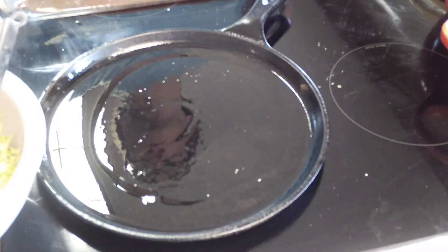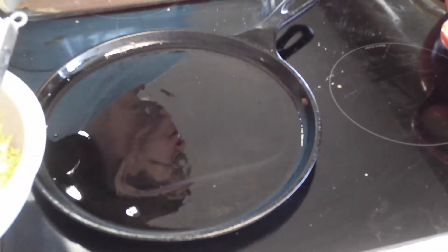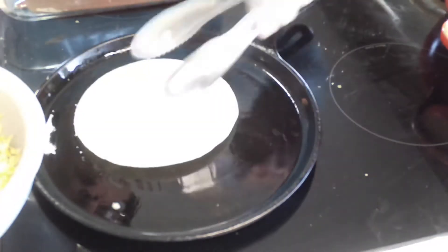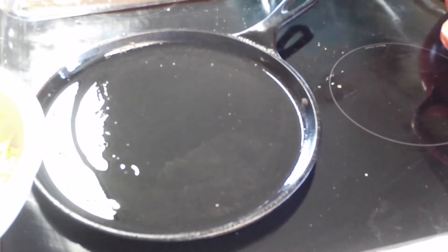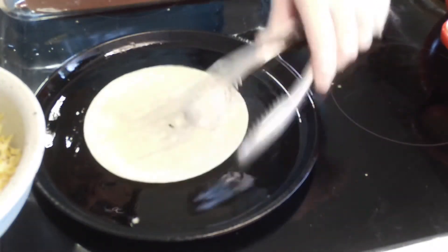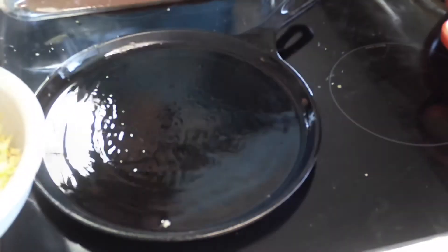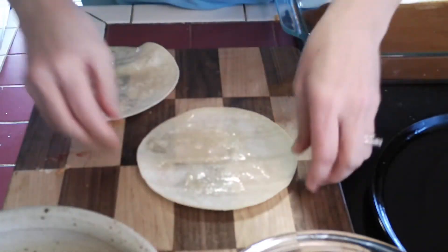Ready to soften our tortillas and fill and roll them up. I have some oil that's just barely warm — you do not want to fry these, just keep the oil warm. A lot of times people dip the tortillas into the sauce and that's okay too; you just want to get them pliable so they're not ripping and tearing. I find it's a little less messy to do it in a little bit of oil — it will not make them greasy. There's just enough to soften them, as you can tell just by bending them, because they're not soft and that would rip. That one's pretty soft now.